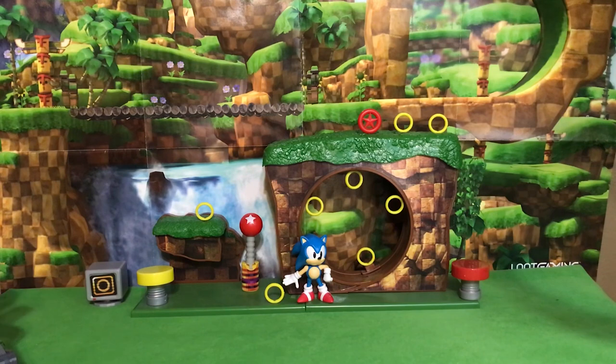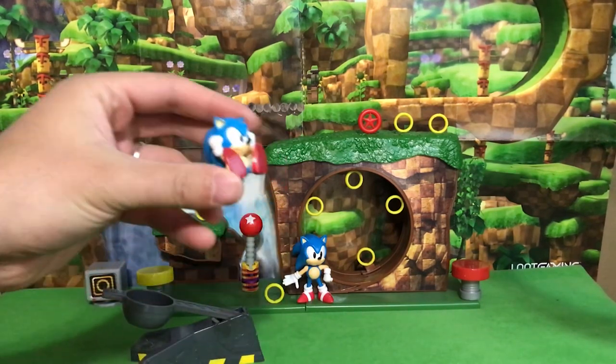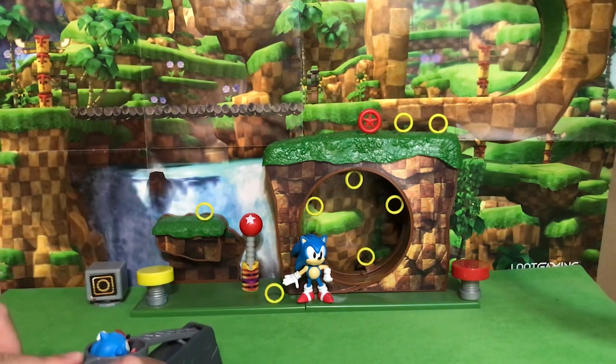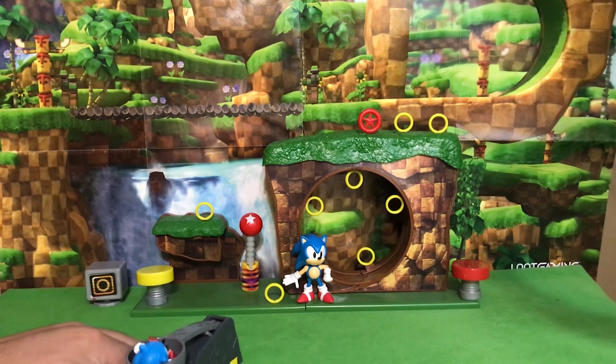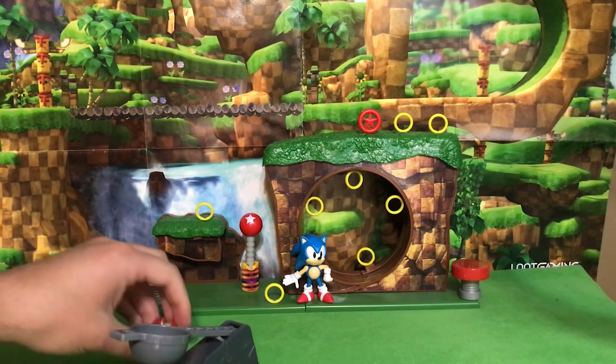The first thing we're gonna look at is the catapult that it comes with, along with a mini Sonic figure rolled up in a ball — and it launches him. I'm a bit afraid to launch it hard. Let's see how far it goes. Oh, there he goes, he just came out.